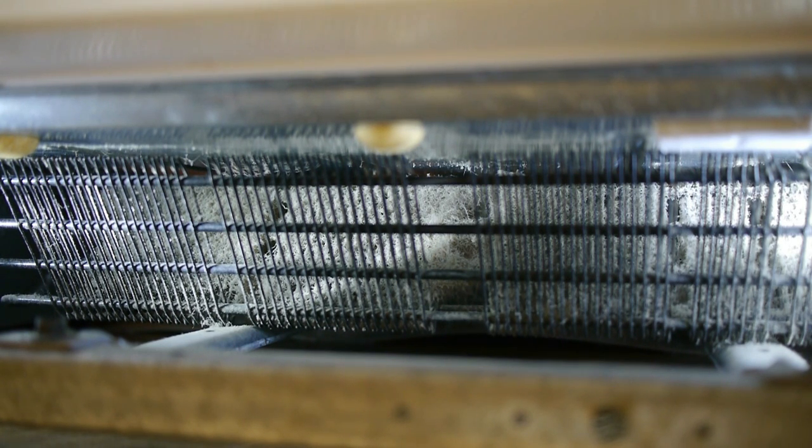There are four or five folds that are just covered with dirt and dust. So I'm going to have to use the air compressor.